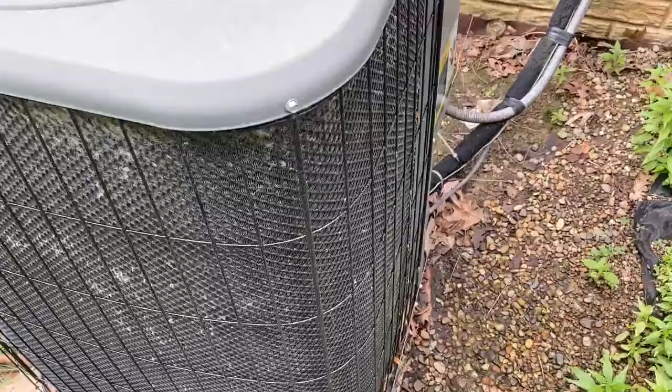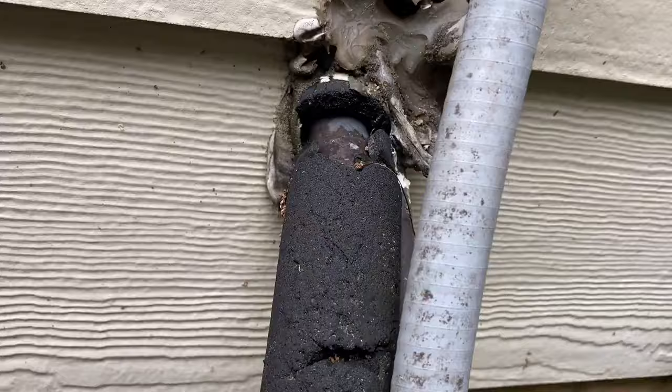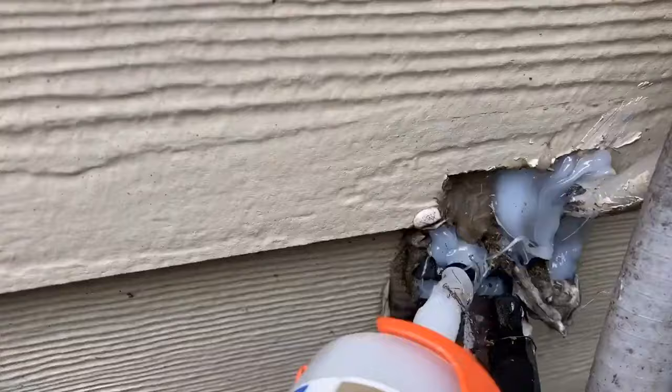We found a big one — bugs are crawling in through the top and through the bottom right here. Let's seal it. Make sure you seal all the little holes. When you seal up those holes, build up a nice little shell so it'll resist the weather.